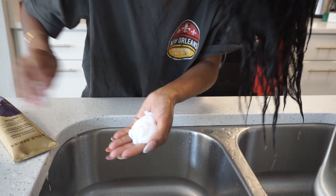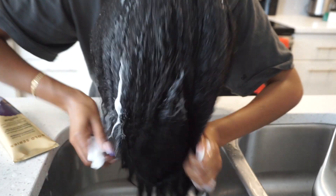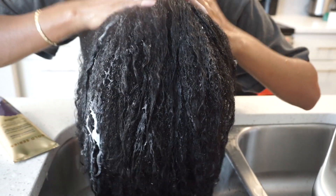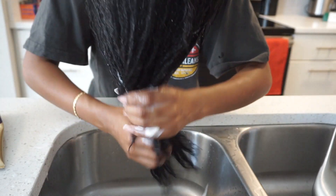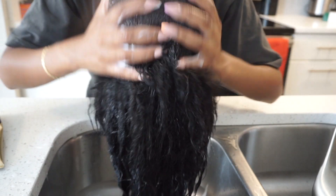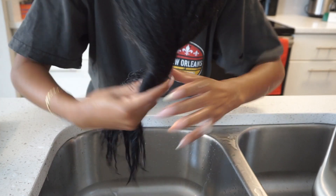Whether you're relaxed, natural, or transitioning, the Gold Series line will work perfect for you because it was created by Black scientists who understand the unique needs of our textured hair. Now I'm going in with the Gold Series Moisture Boost Conditioner, which is infused with argan oil to help moisturize and detangle your hair. It's paraben-free, sulfate-free, and dye-free — all the good stuff. I use a lot because I have a lot of dense, thick hair.